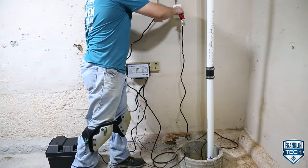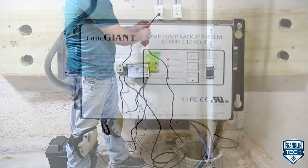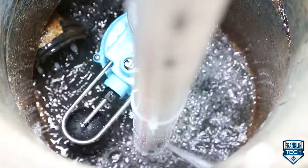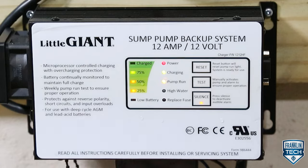Today we will show you how you can quickly determine if your Little Giant SPBS series battery backup system is operating correctly. Let's get started!